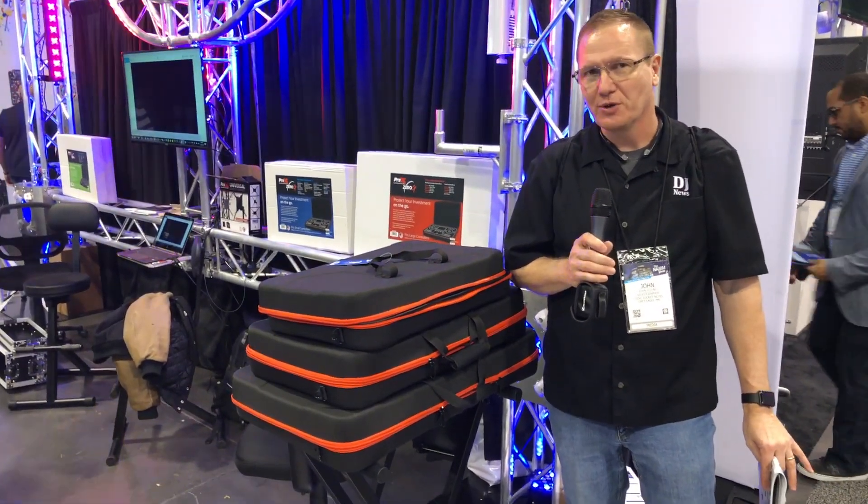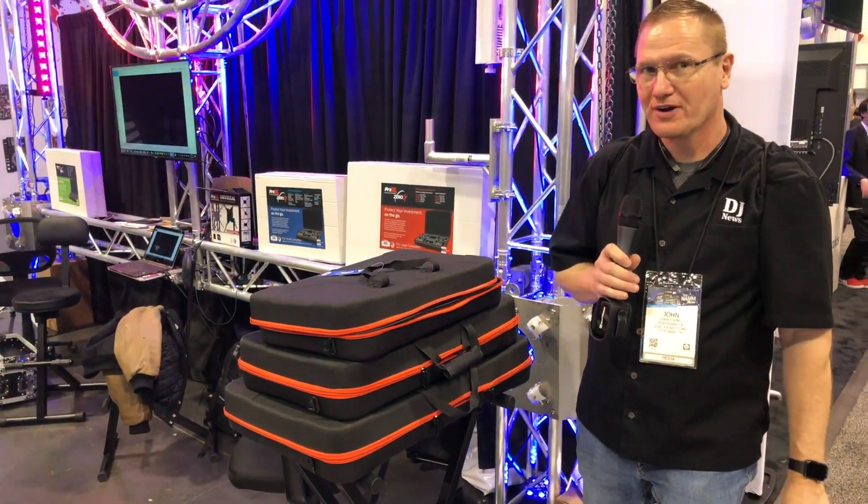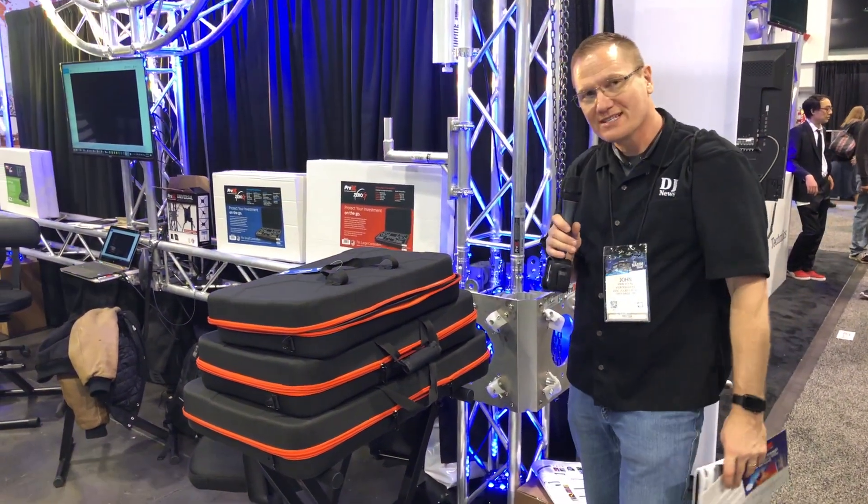We're at NAMM 2019 looking at some of the cool things over at the Pro X Direct booth, and we're looking at their new Zero G.